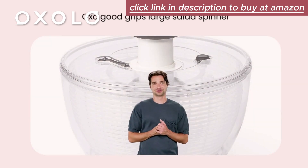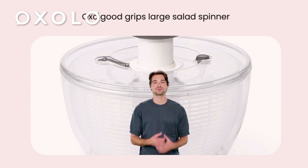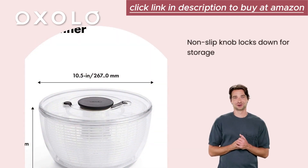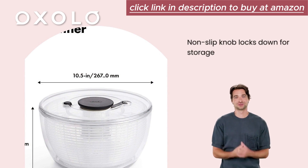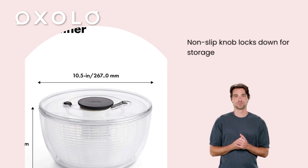Experience easy one-handed operation with the OXO GoodGrips Large Salad Spinner in white, featuring a patented pump mechanism and brake button. The soft, non-slip knob locks down for storage, while the non-slip ring and wide base keep the bowl steady on the countertop, making salad preparation a breeze.